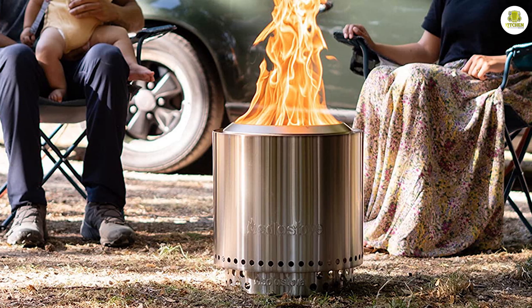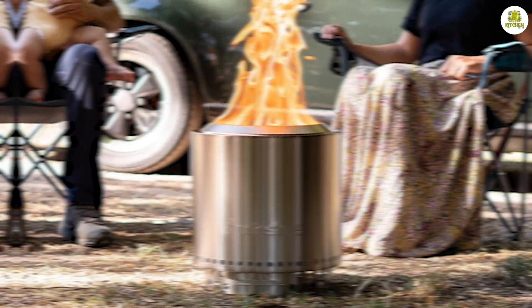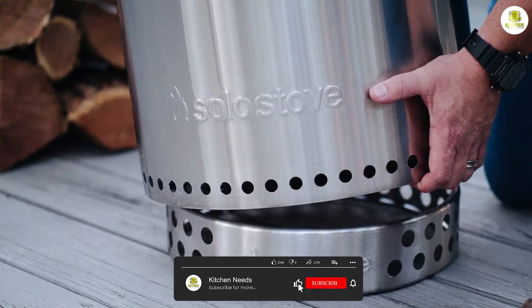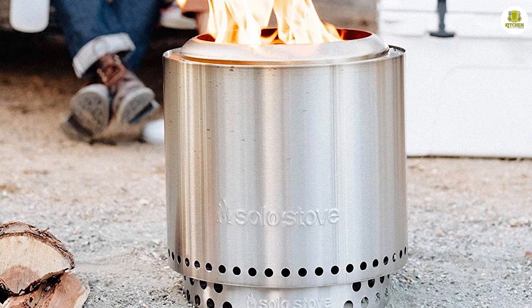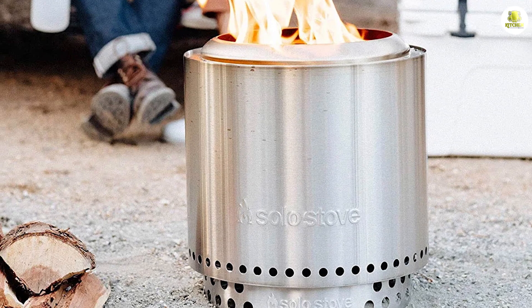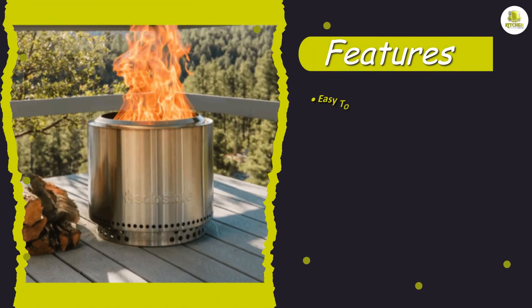Design and features: the Solo Stove Ranger Withstand is a compact and lightweight stove that's perfect for outdoor adventures. It weighs only 15 pounds and has a height of 15 inches, making it easy to carry around. The stove is made of stainless steel, which makes it sturdy and durable. One of the standout features is its unique design, optimized to improve airflow, making it burn more efficiently and produce less smoke.